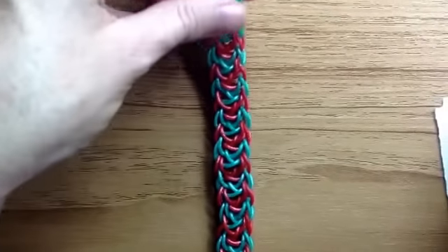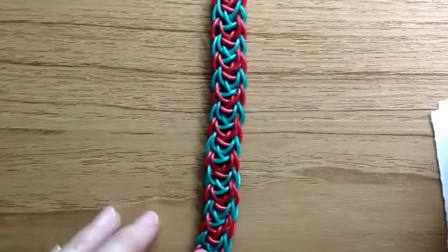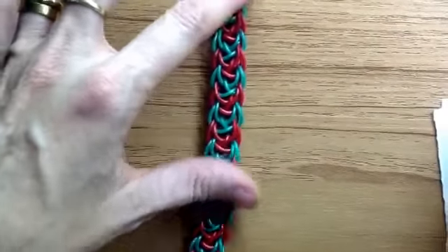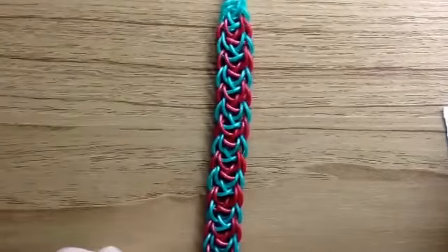Hi guys, this is Suzanne, HB Crazy Just Might Work on Instagram, and today I'm doing the Drop Zone bracelet — a very simple design but it comes out looking quite effective. This is the way you actually make it.